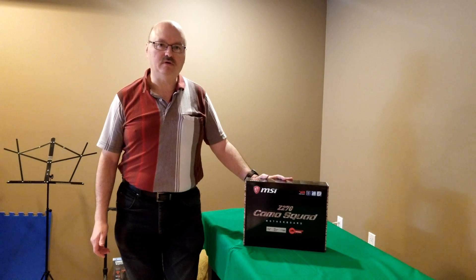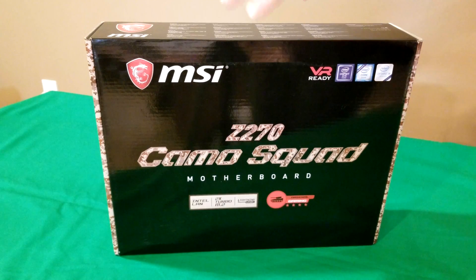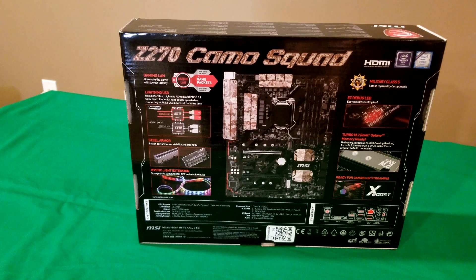So before we get it out of the box, let's go over a few features. It has DDR4 Boost for memory performance, it's VR ready, has Twin Turbo M.2 with Steel Armor, Intel Optane memory ready, Lightning USB 3.1 Gen 2, Audio Boost, Gaming LAN with LAN Protect, Guard Pro for high quality component protection and efficiency, and multi-GPU with Steel Armor PCIe slots supporting AMD Crossfire.